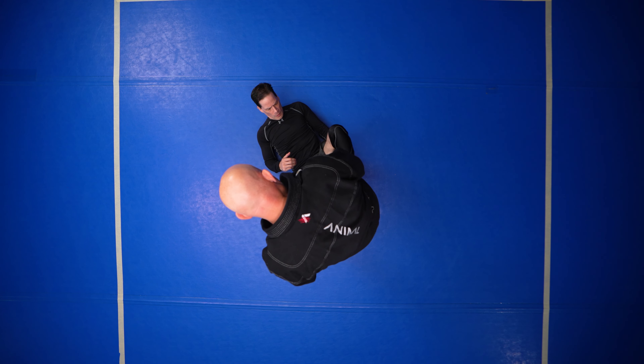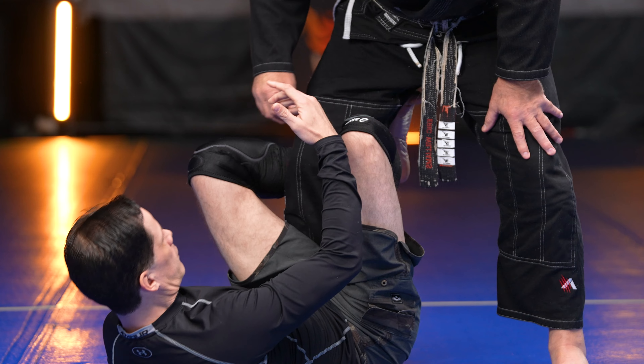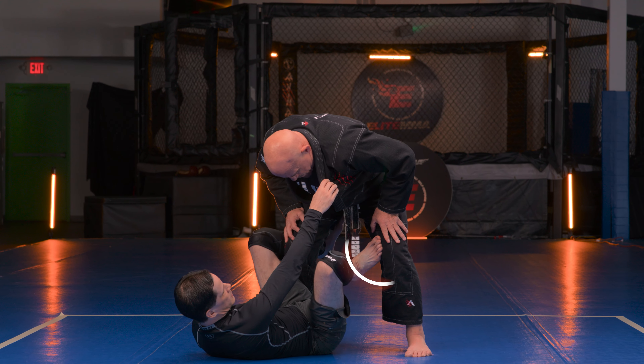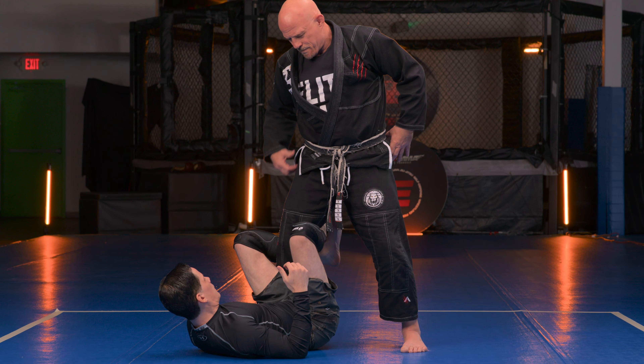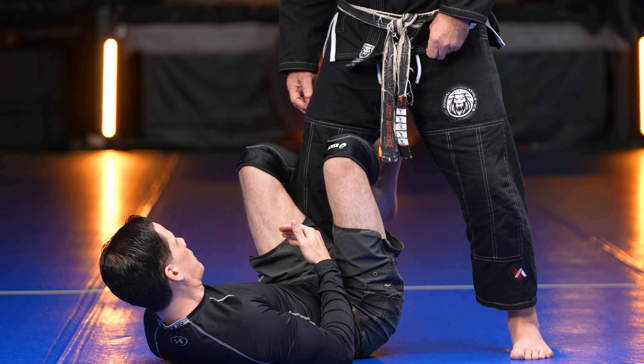Normally this would be where we have a De La Riva, controlling here even with no Gi. With Gi, I would obviously be having something like this and I could start to really off balance him this way for the De La Riva. Gi or no Gi doesn't really matter, but I don't really have this control if I was in a no Gi scenario.